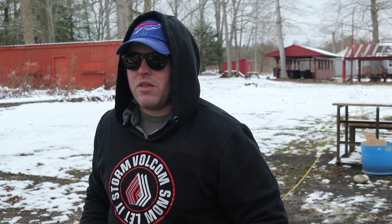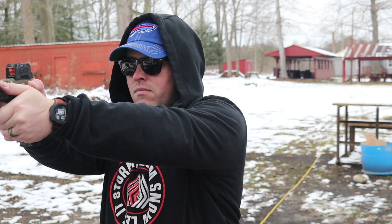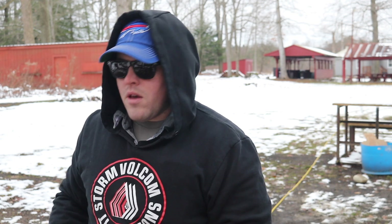At five yards, gun presented on target, trigger prepped — I'll hit the shot timer and break the shot as soon as I register the beep. That gave me 0.18, 0.16, and 0.18, averaging about 0.17 for me. I'm not too concerned with where the hits are going right now — I'm having my dot, trigger already prepped, breaking the shot. Now I know my reaction time going off a stimulus.